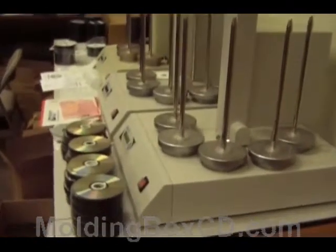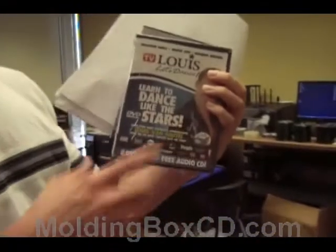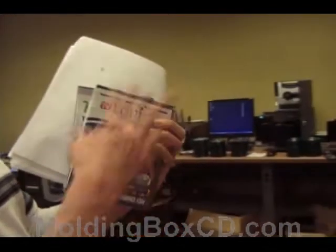And then we're going to take the graphics for one of these boxes, maybe put your picture on here or whatever graphics you think are appropriate. And we're going to take these DVDs, stuff them in there — and where's the shrink wrap machine? Over here.